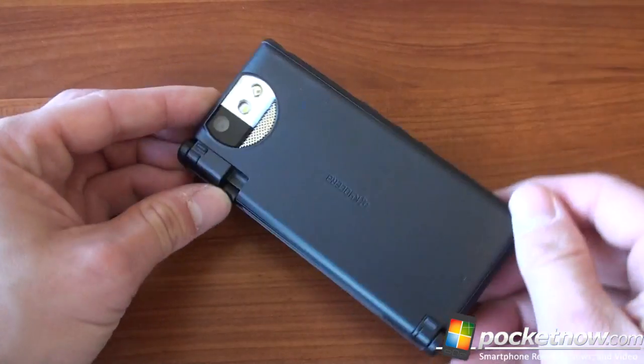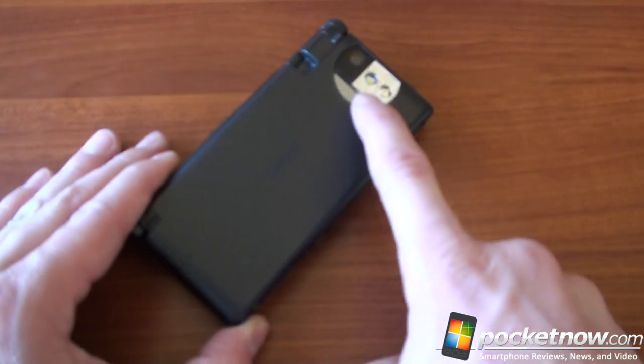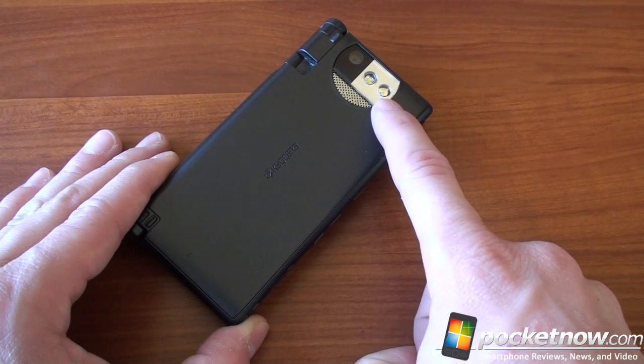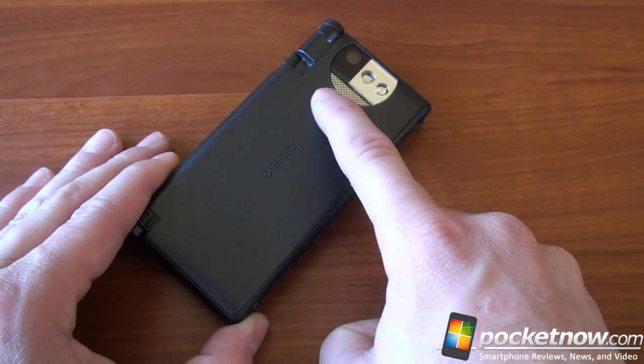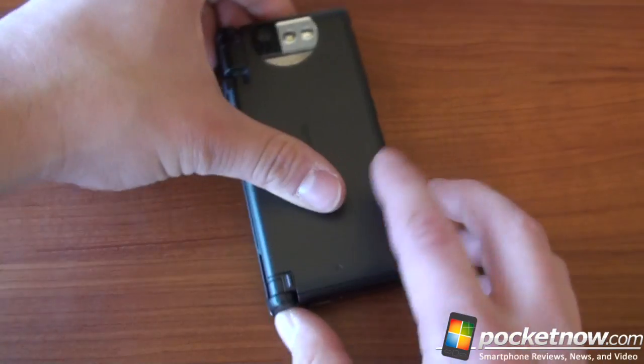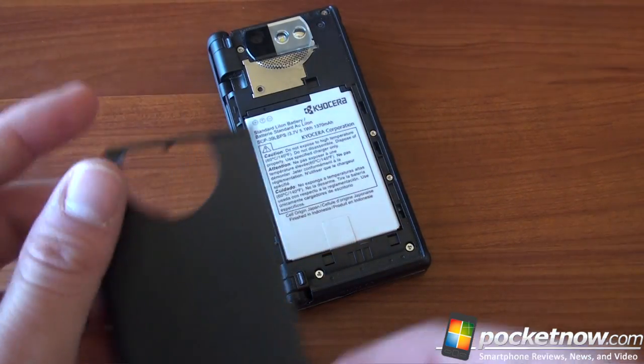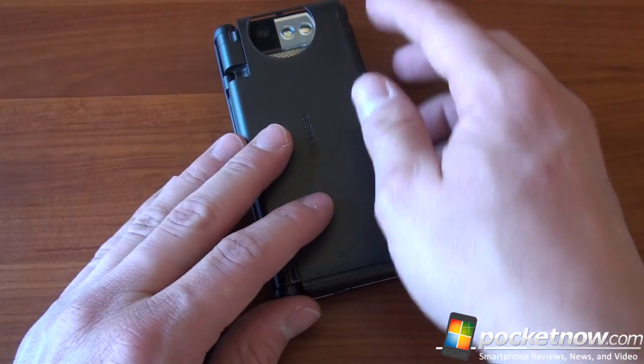On the back there's a Kyocera logo, a 5 megapixel camera, an LED flash, and a self-portrait mirror — haven't seen one of those in a while. There's also a really loud speaker which provides a lot of volume. We can pop off the back with a little pressure and get to the 1370 milliamp hour battery.